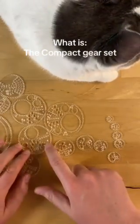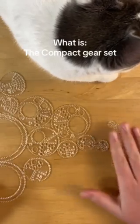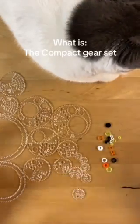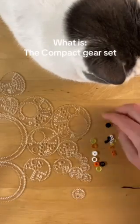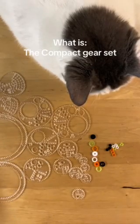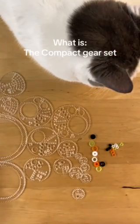That's all the gears that come with the compact gear set — I'll get into techniques in future videos. It also comes with a set of donuts for the medium and large pen holes: one of each large donut and three of each small donut, and they are color coded. I'll cover how to use the donuts in a future video as well.